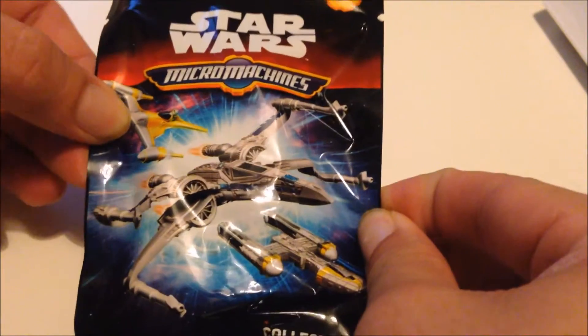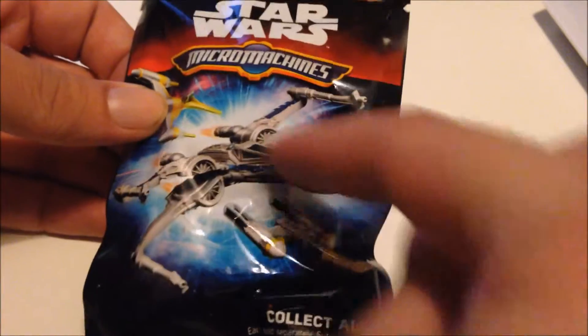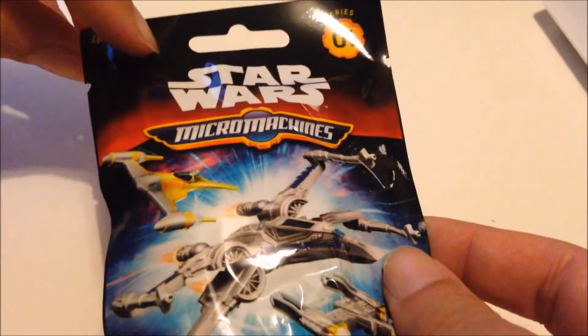Hello, today I'm doing an unboxing video for the Star Wars Monk Machines Pack. I'm not sure what's inside, I'm hoping it's a vehicle. So let's open and see what's inside.